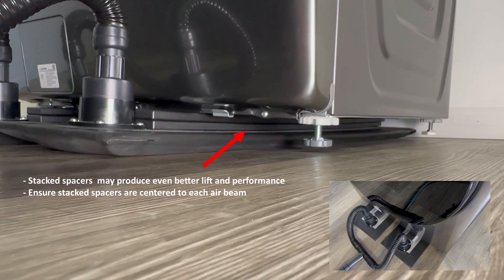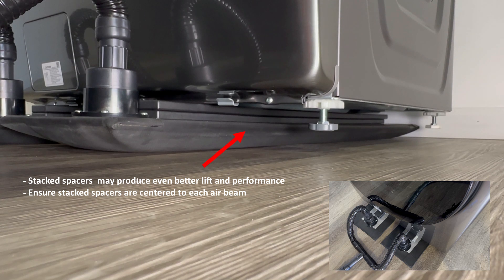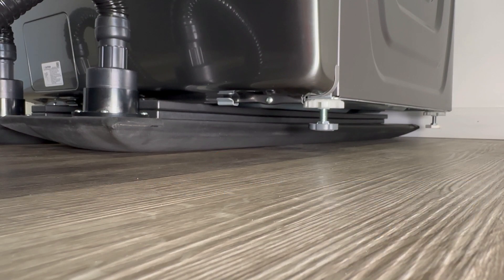If the gap is big enough, stacking the spacers is an option. Check out all of AirSled's spacer accessories on AirSled.com.